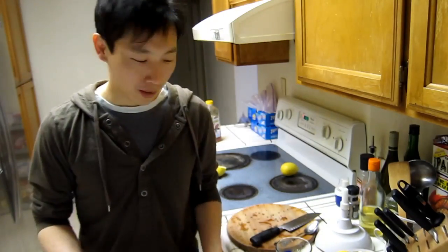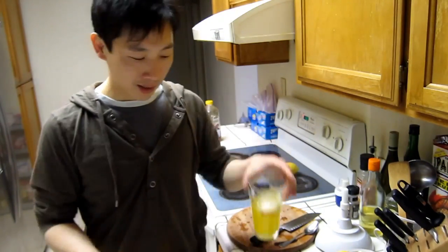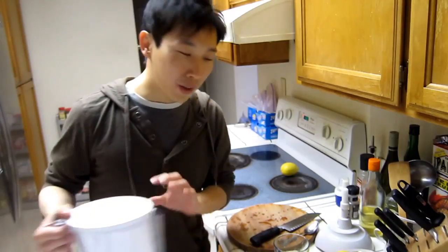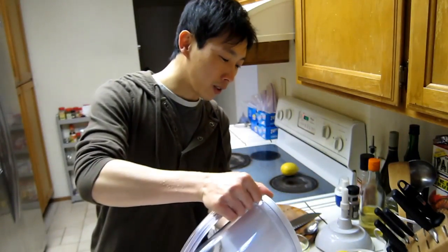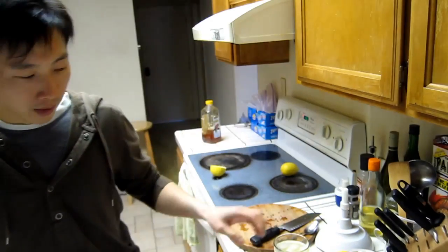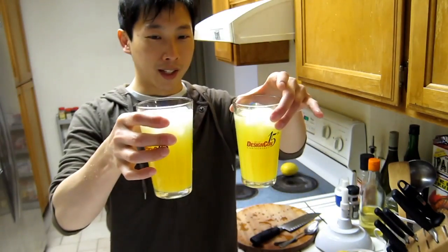The sports drink can taste a bit watery, so you can drink it just like this or add a little bit more water to it. So there you have it — sports drink.